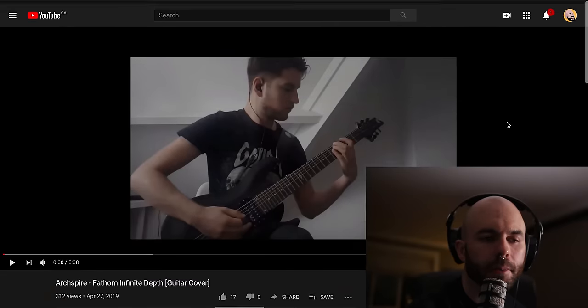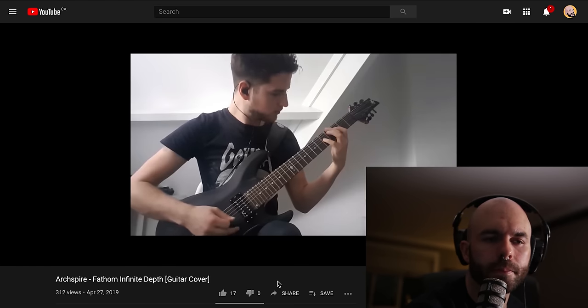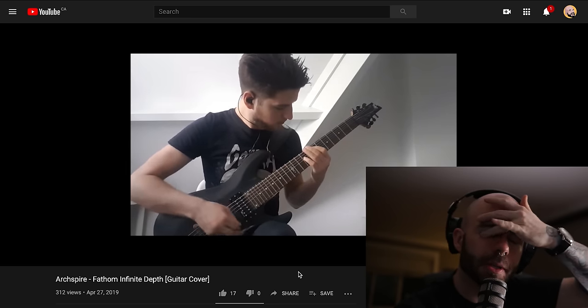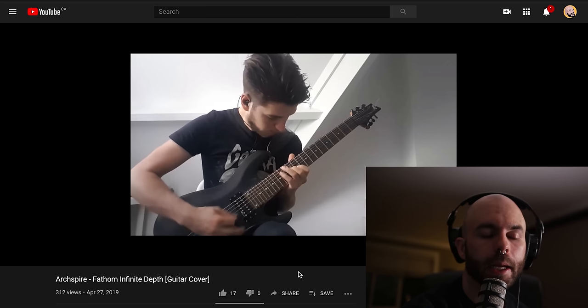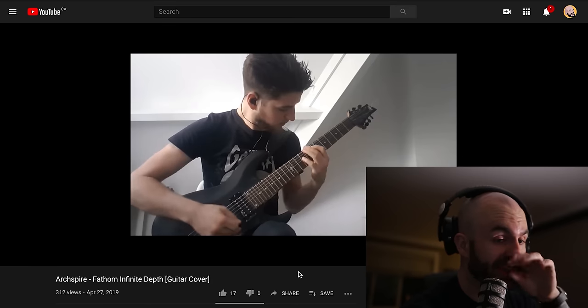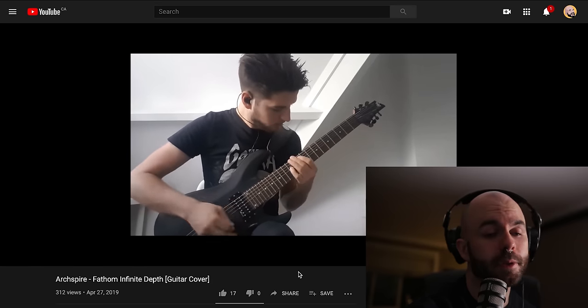Up next we have — man, everybody's name is very hard to pronounce. This Gojira shirt-wearing gentleman did a cover of a song called Fathom at Infinite Depth. We were just going over the edits for the last book that came out — the Lucid Collective guitar tab book. It was interesting to go back to that song and all the other ones that I haven't played for years, and just go over all the stems and make sure everything was right.